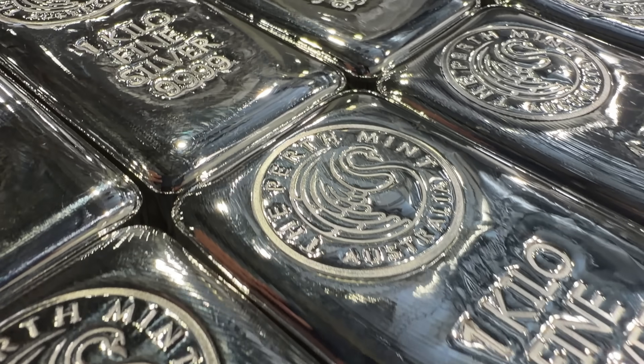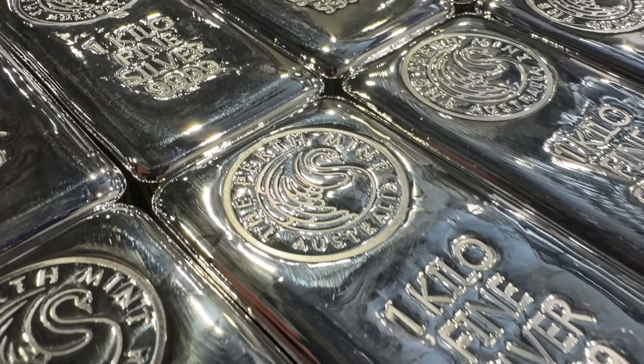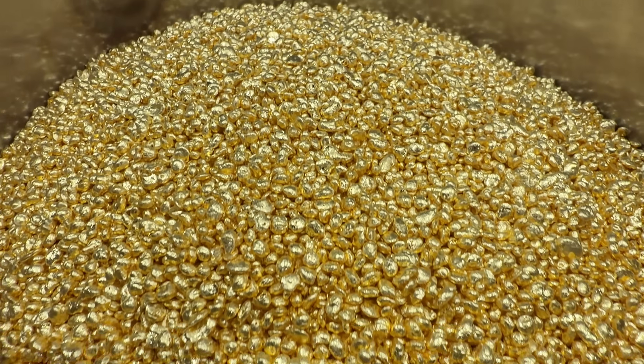I had such a great time making this video. Don't forget to subscribe to my channel, because in a follow-up video I'm going to show you how the Perth Mint takes this refined gold and silver and turns it into beautiful coins.